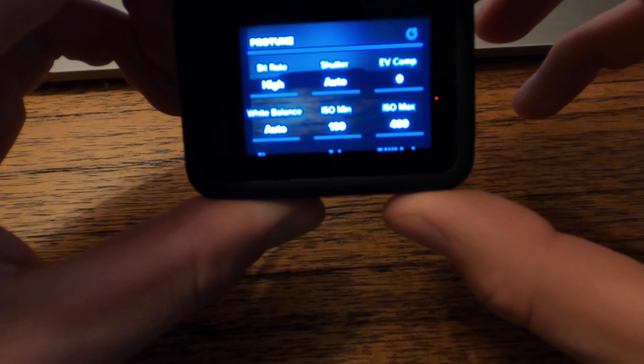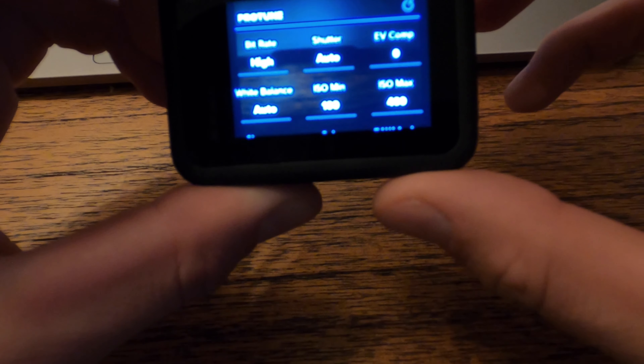The easiest way to run your white balance is just on auto. A lot of people run 5,000K — I just prefer auto.